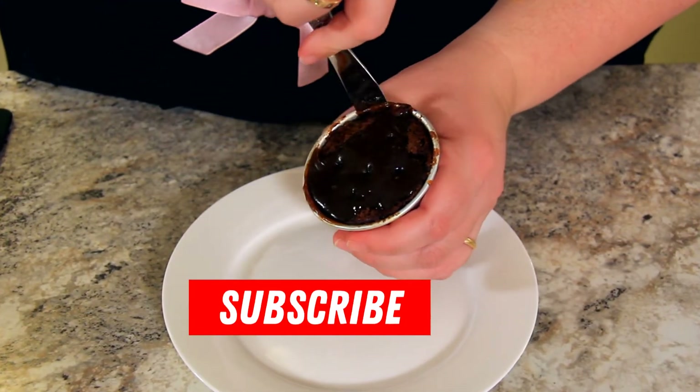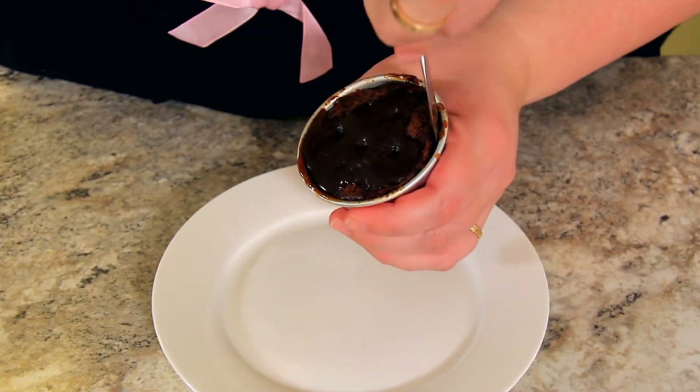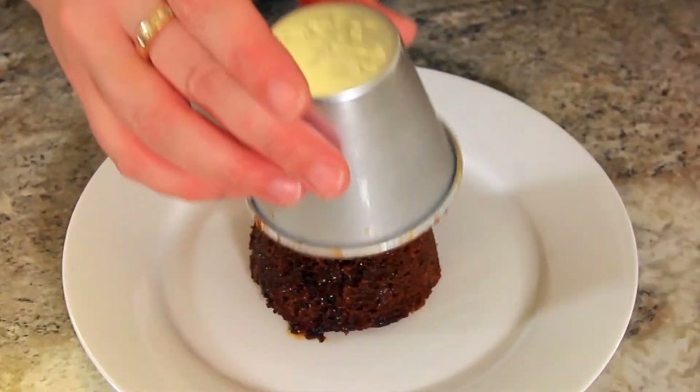To demould, we're going to run our knife along the side of our pudding a few times — you can see it's starting to spin there. And then just flip it over onto our plate.